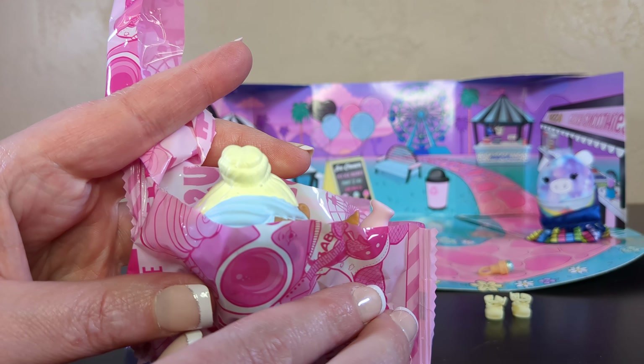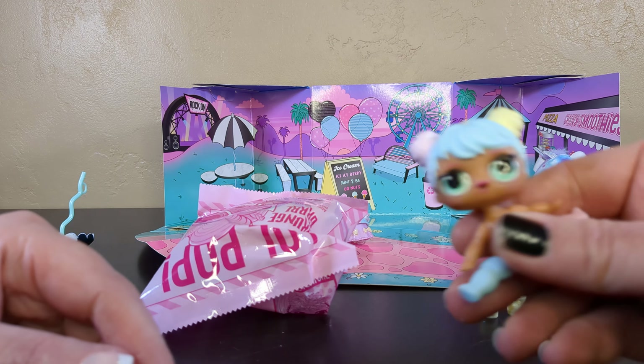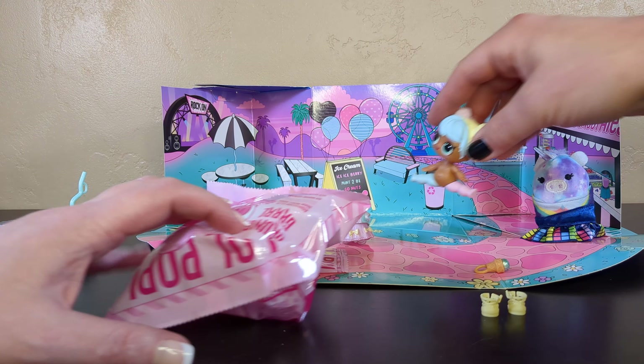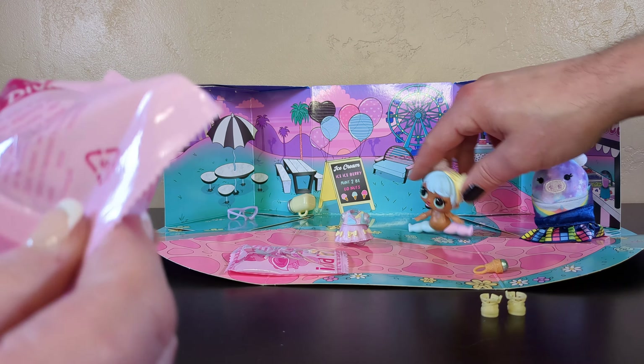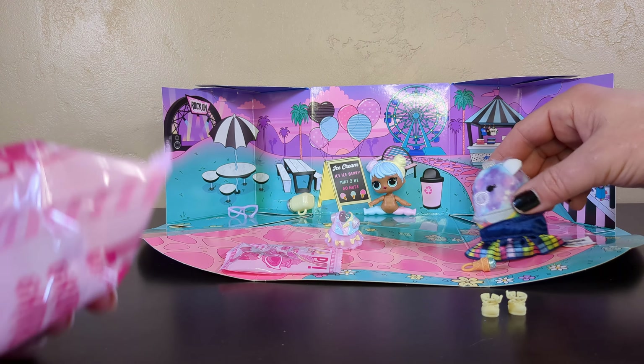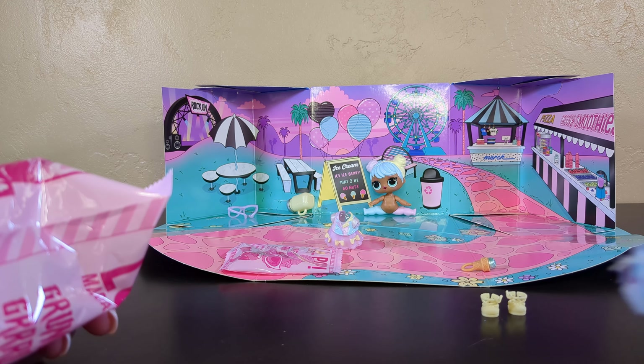Oh, I found a friend! Oh look at your hair, I love it. I don't think I should be selling ice cream like this - you have pink, yellow, and blue hair in pink tails. She's got tights on, she's fine.